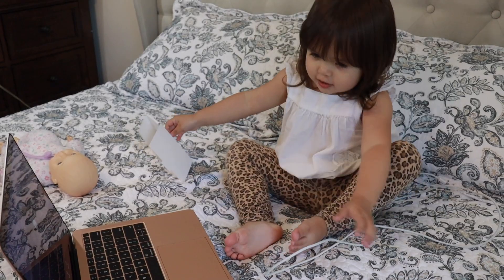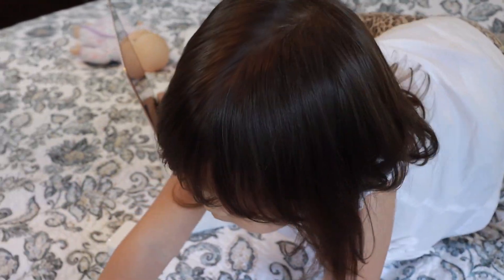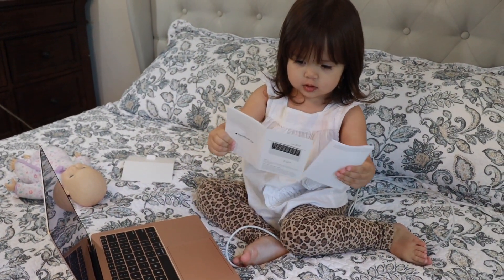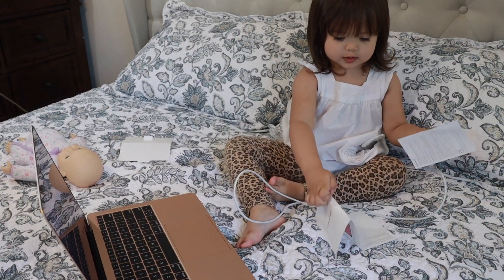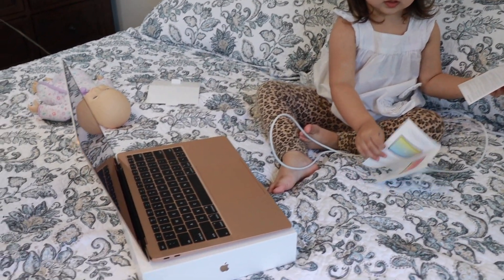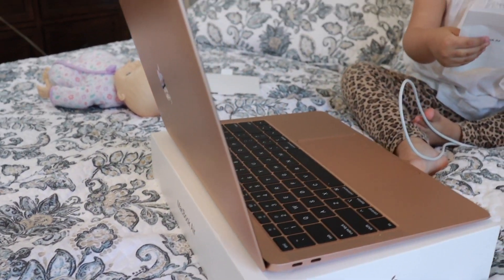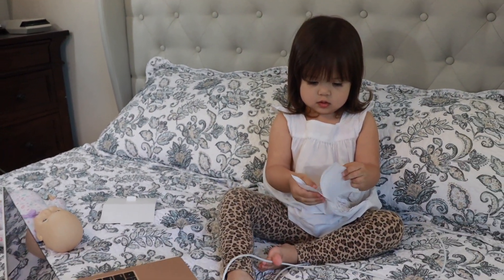I like it! Okay, I like it. This is what it looks like — it's a very thin computer.